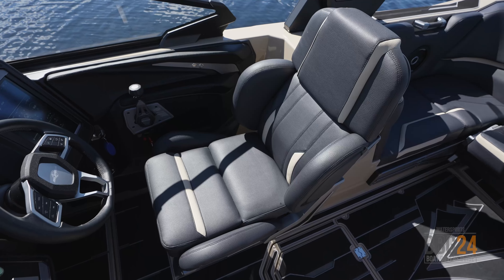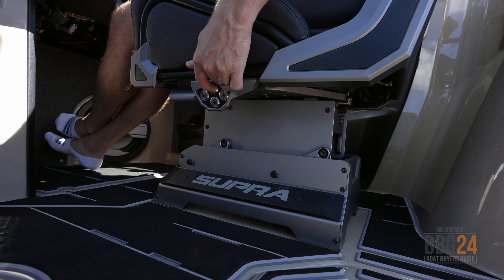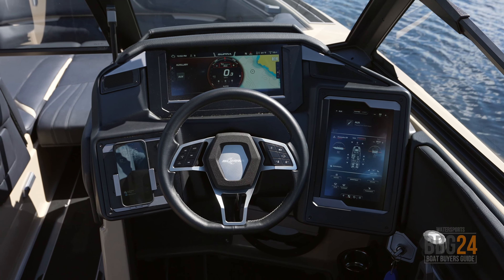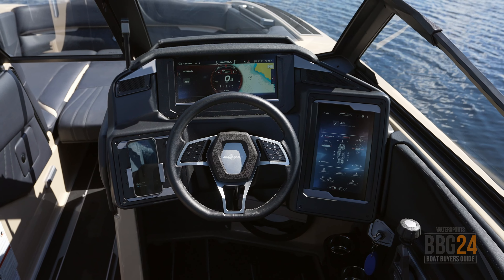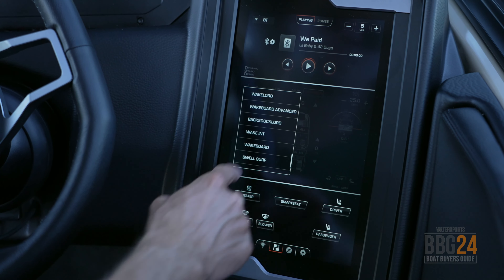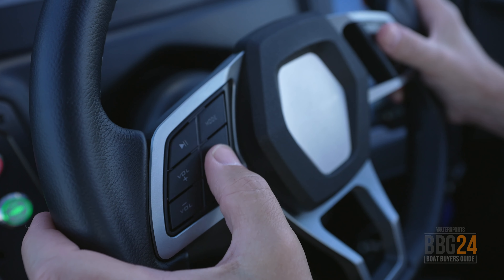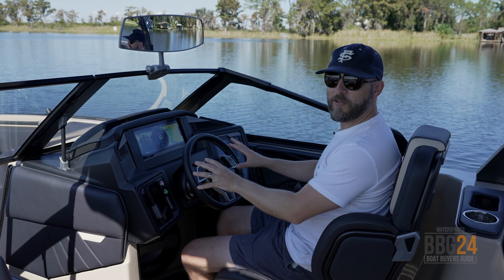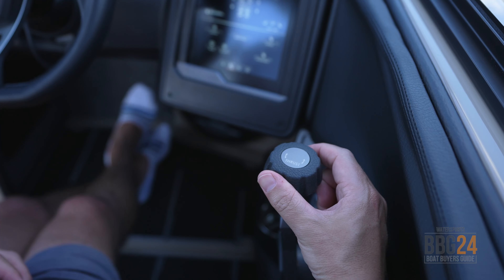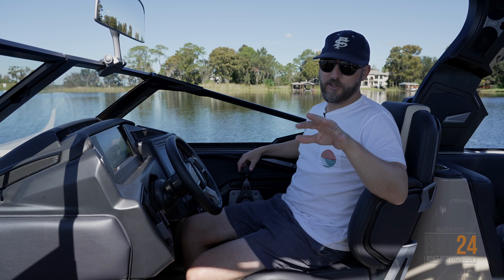Sitting at the helm of the Supra SA, the first thing you notice is a really comfortable captain's chair — it's power everything. You can move it any direction to fit exactly how you want to sit, save it, and there are two memory buttons. At the helm, you've got two huge touch screens: you can customize the front screen to display whatever information you want, and on the right you control all the boat's functions — from auto wake to your ballast to your audio. You also have redundant controls on the steering wheel, really convenient and within reach so you don't have to look at the screen while driving. The SA-550 is equipped with Supra's thruster system, built into the throttle — twist left or right to move your back end around, making it really convenient for navigating tight spaces or getting in and out of a dock.